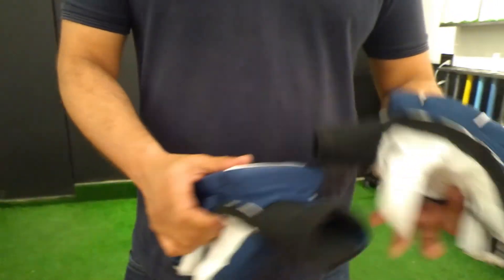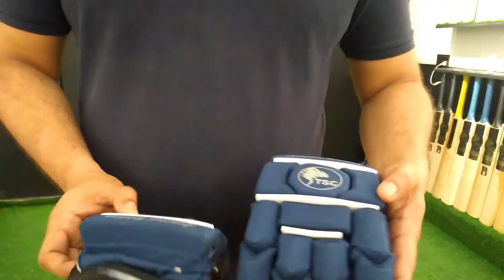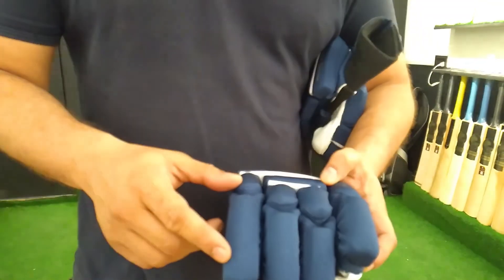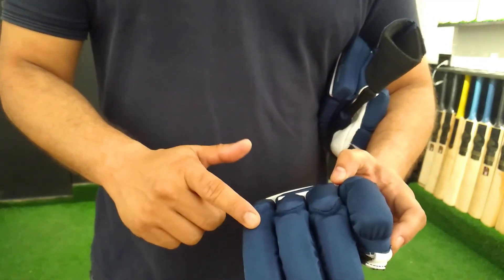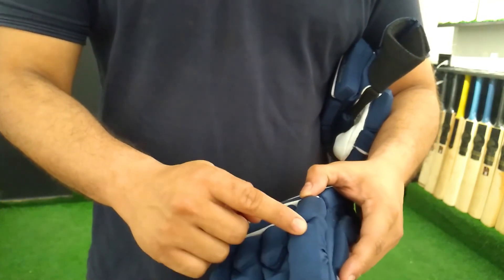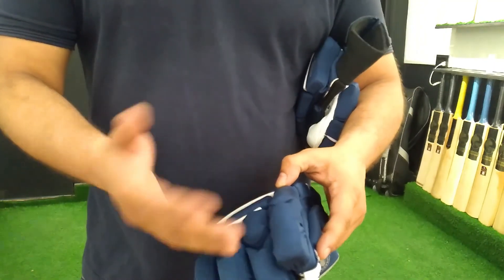These are our limited edition gloves. What is special in them? The material on it is a fabric type material which is put on it, and this is a long lasting glove. This PU material can also be damaged, but these will not be damaged so easily.